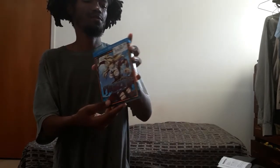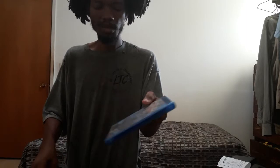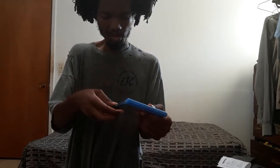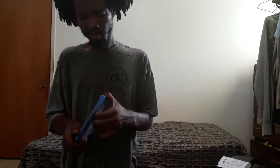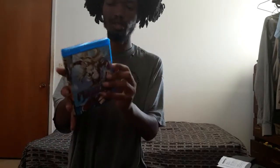Next we're going to unbox Freezing — a Funimation DVD Blu-ray combo pack. Funimation loves a combo pack. It has a slit in the product itself. Breaking this plastic seal on it. I've seen Freezing before — it's fan service, it has a cover suggestively showing.